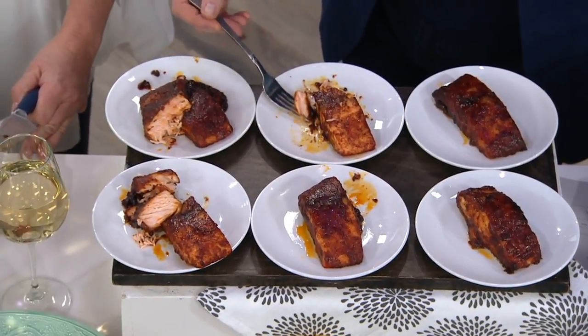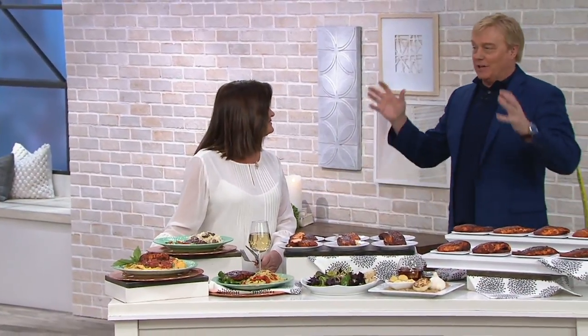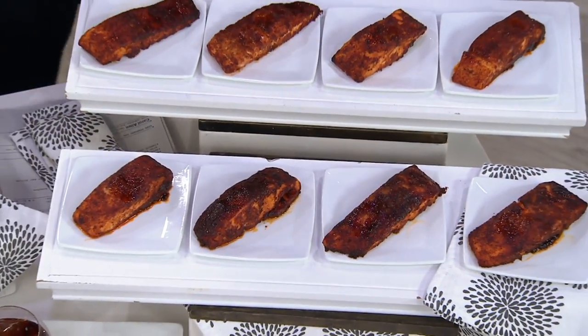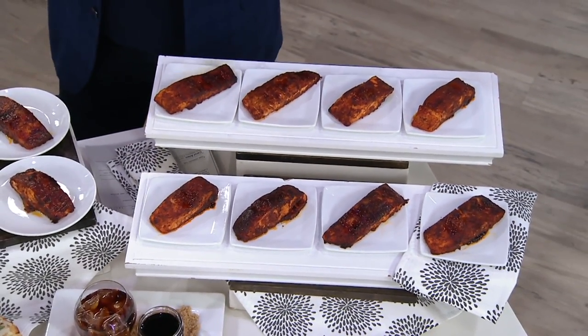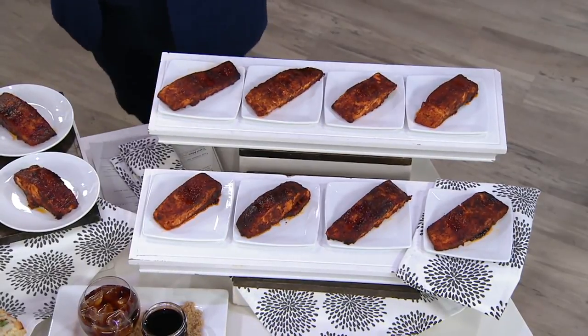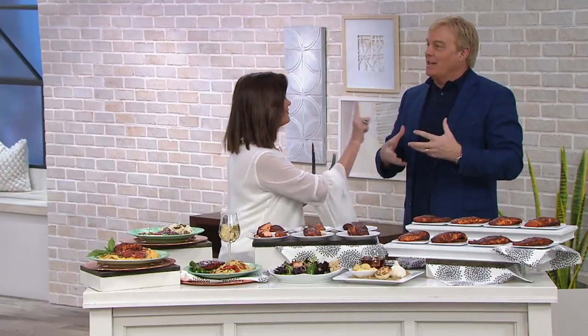We went out to a restaurant, a steakhouse a while back. They bring the meats over — this one's 50 bucks, this one's 60 bucks. And then, would you like asparagus? That's $8. Then they brought me my glass of Cabernet and it was the smallest glass of Cabernet I've ever seen in my life — it was like $18. And it made me angry, it ruined my night, because I felt I wasn't getting the bang for the buck.